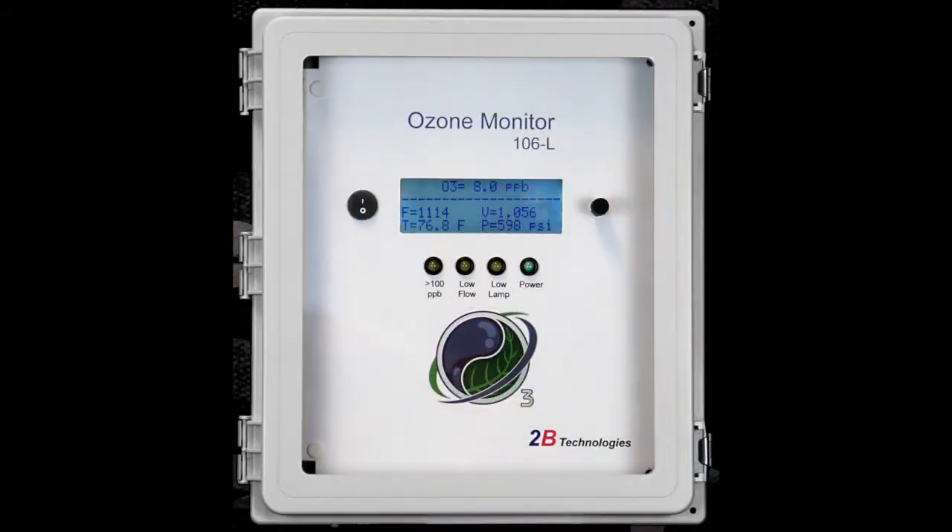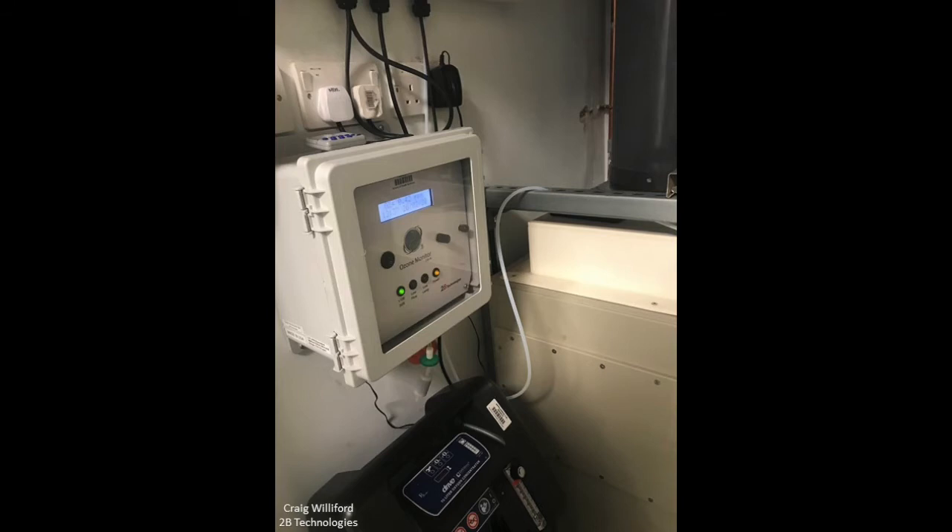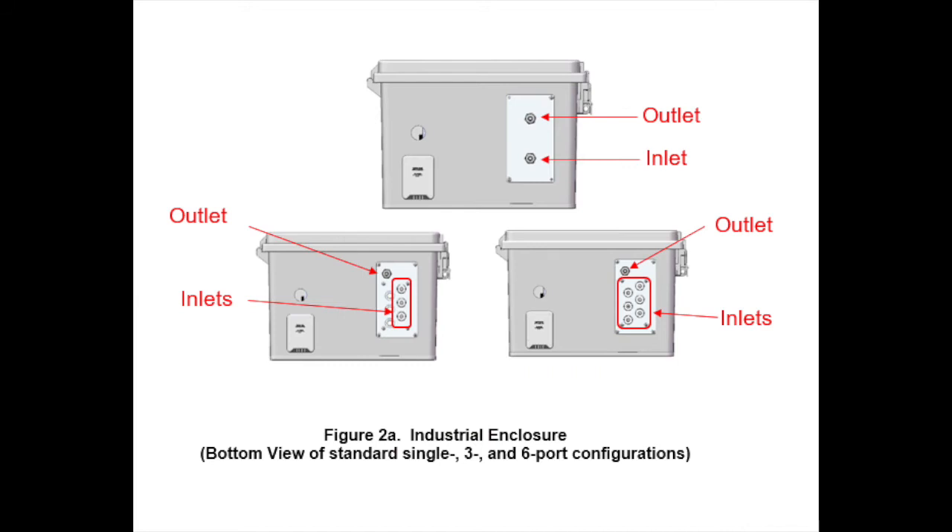The industrial configuration is most commonly used in water treatment plants or in areas where a weatherproof enclosure is required. An added benefit to the industrial enclosure is it can be easily mounted onto a wall.